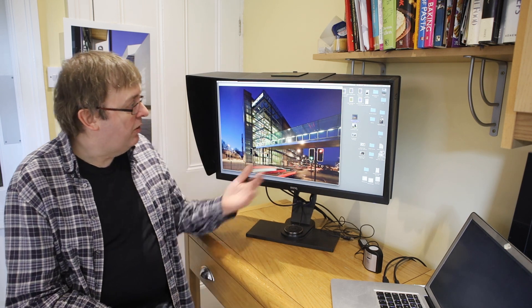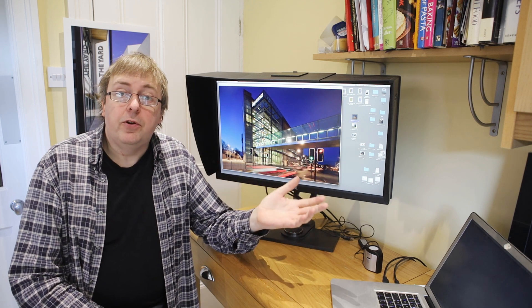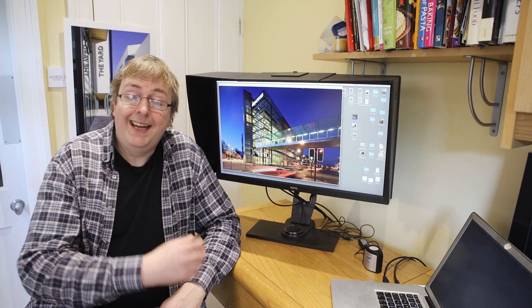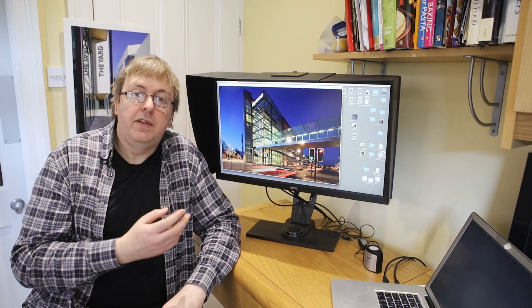Hi, my name is Keith Cooper and in this short video I'm going to have a look at this display. This happens to be a BenQ SW2700 display. It came out a few years ago but I have used it regularly, and one of the reasons I'm looking at it here is I've had quite a lot of questions about my use of it in these videos.